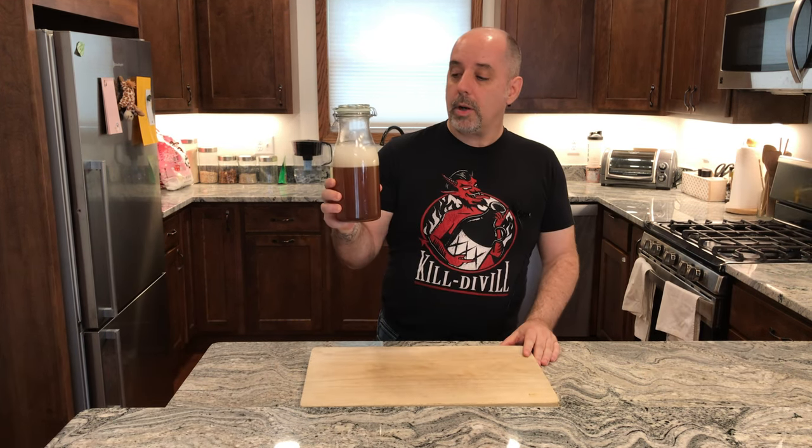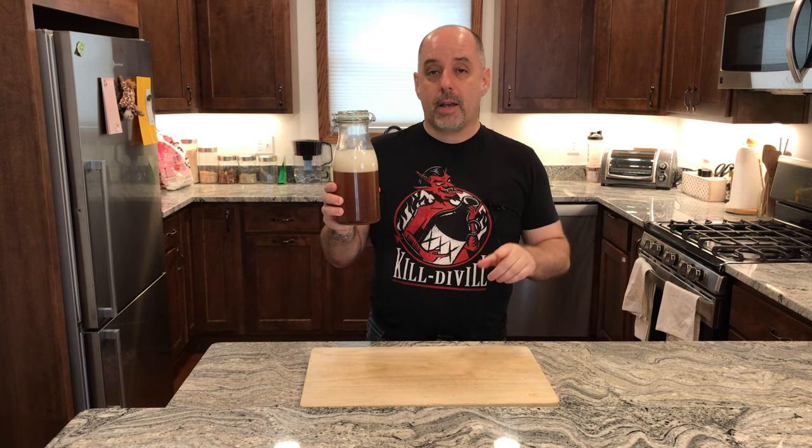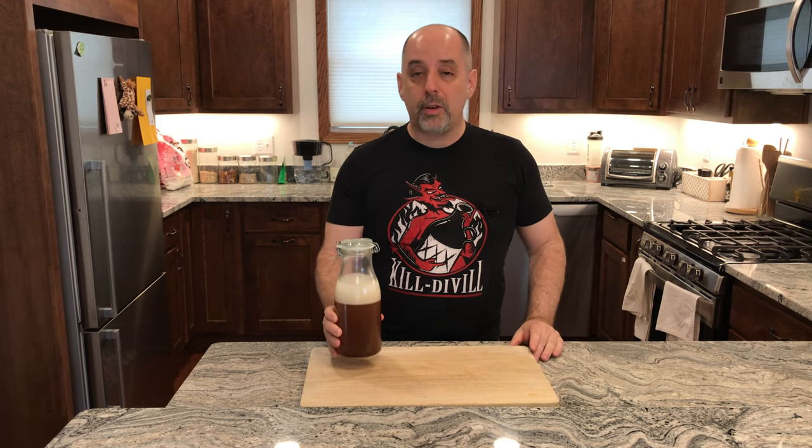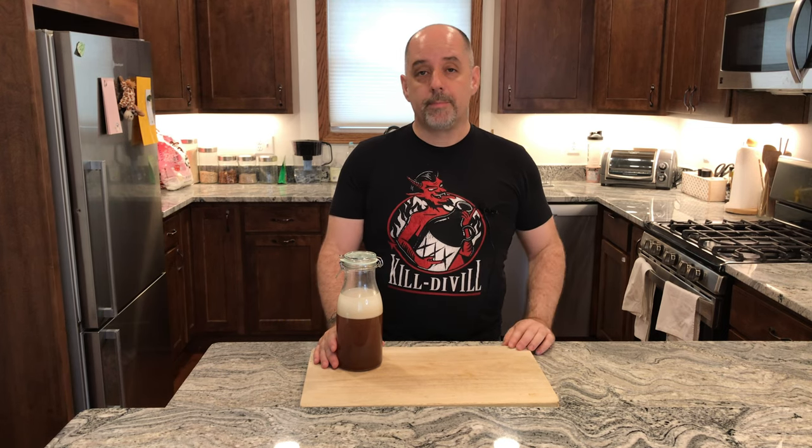Three hours later, and this is what it looks like. As you can see, a lot of the fat has floated to the top. The next step is to take this same container without doing anything else to it and put it in the freezer. Different recipes will say different amounts of time — anywhere from two hours all the way up to overnight. I'm going to leave it in overnight, so we'll see you tomorrow.